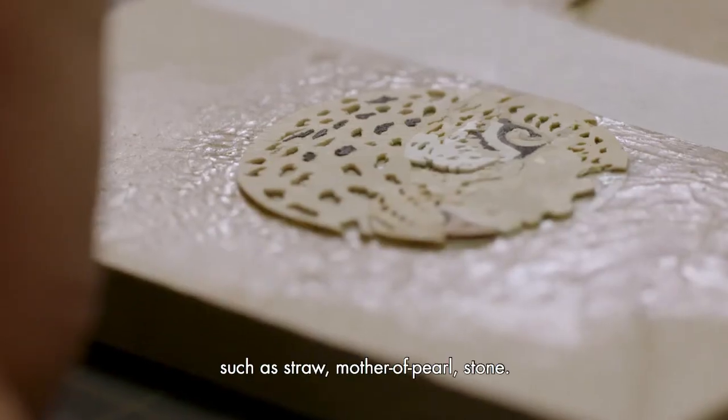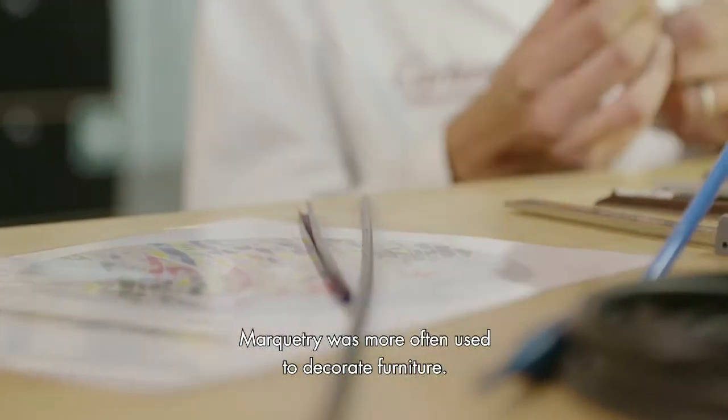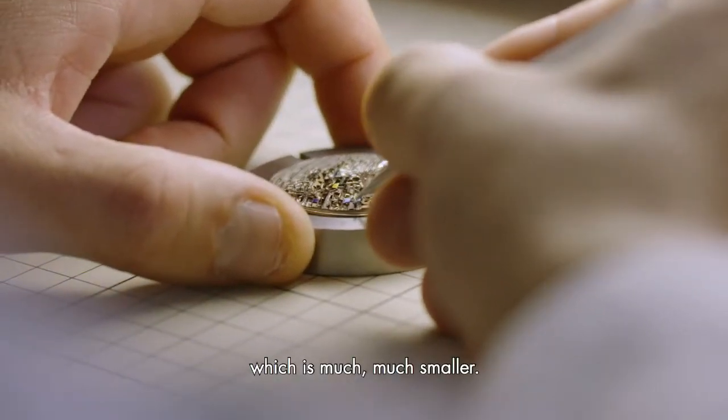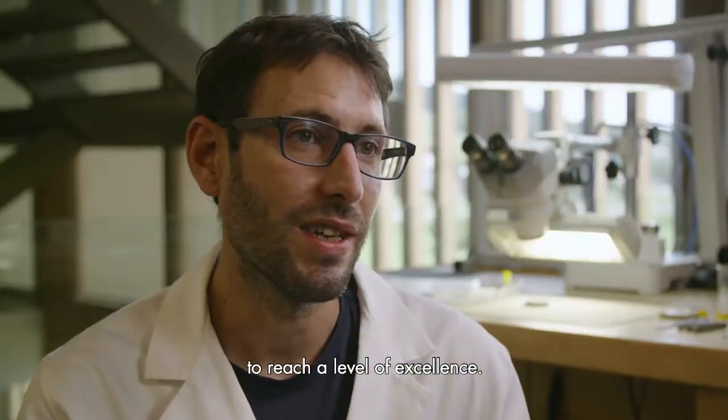The marqueterie is to create a design in wood or other materials such as paper, nacre, or pierre. The marqueterie served more before to decorate the meubles. Like we are here at Cartier, we will decorate a cadre of the montre, which is much more small, so we have all miniaturized the technique to achieve an excellent level.